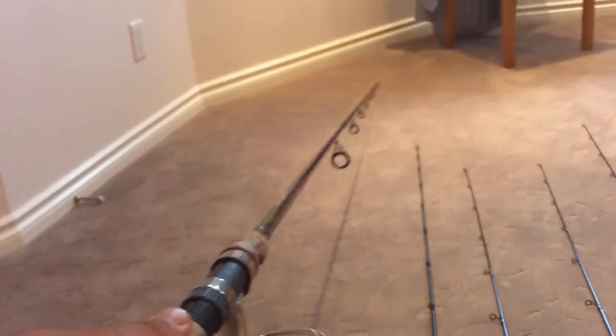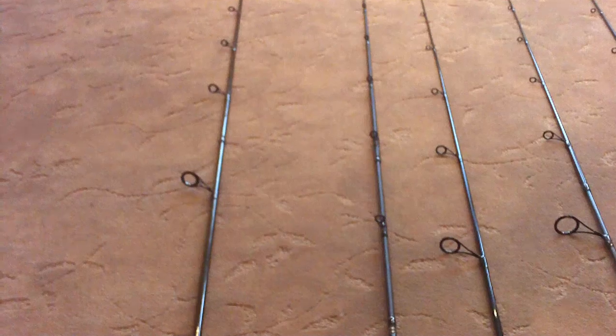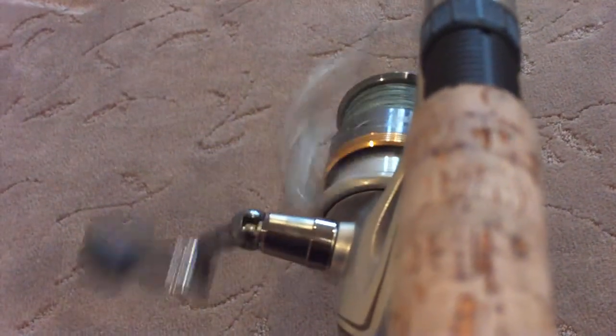Starting with this combo right here — it is a Rappala Magnum, a seven-foot-six heavy action rod. It's my pike setup, especially if I'm throwing heavy crankbaits or bait fishing. On that Rappala Magnum rod I have a Shimano Sahara 4000. It's not a very expensive reel, but Shimano puts a lot of thought into what they make — that spins forever even though it's only about an eighty dollar reel.